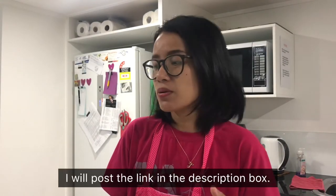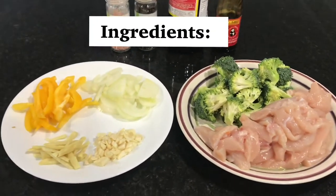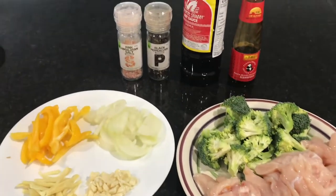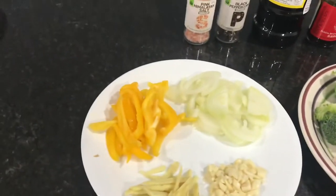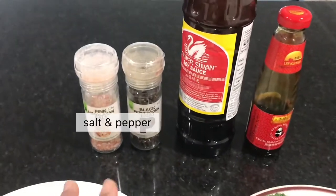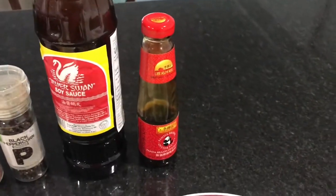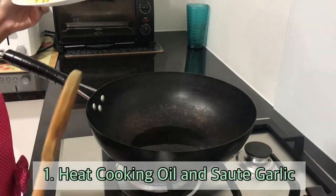So for today's video I'm going to be cooking chicken broccoli. I saw it on YouTube so I'll try making one as well. I'll show you the ingredients we need: chicken breast, broccoli, garlic, ginger. I also add bell pepper, onions, salt and pepper to taste, soy sauce, and oyster sauce.